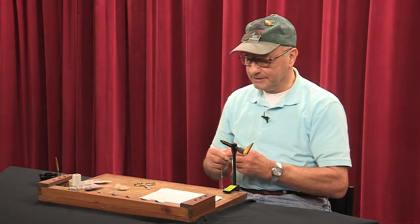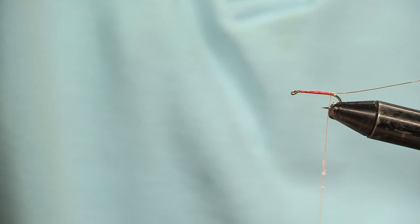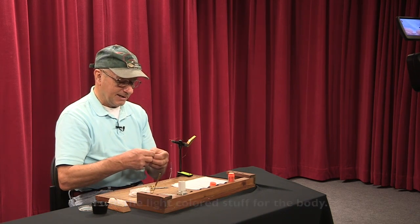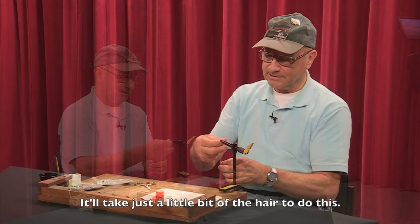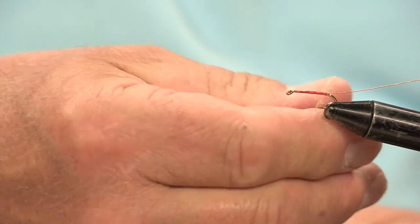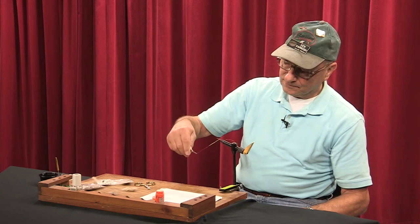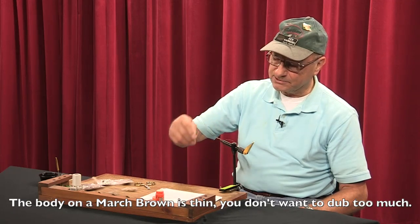I'm going to be dubbing a body on this. Start out by putting a little wax on the thread. I'm using hare's ear dubbing, which is basically the hair off of a rabbit, and I use the light colored stuff for the body. Wrap this forward — the body on a March Brown is really fairly slim, so you don't want to dub too much hair on there.